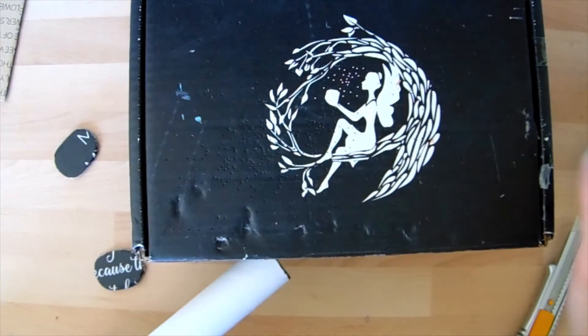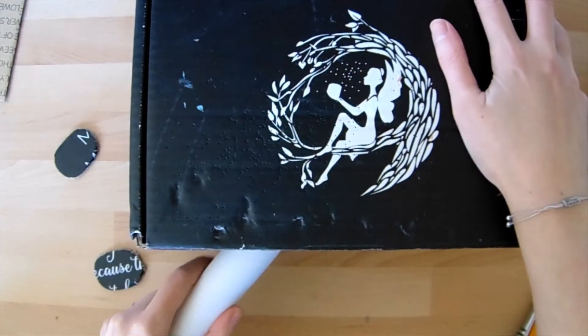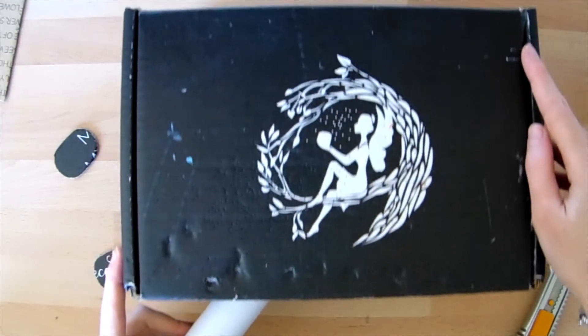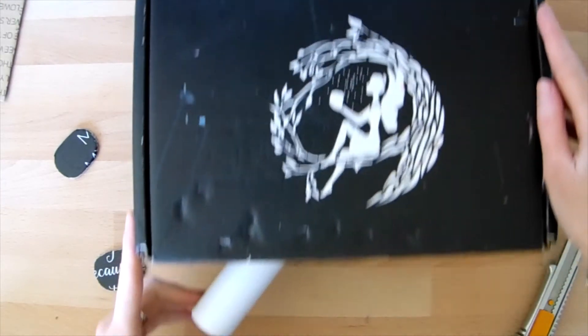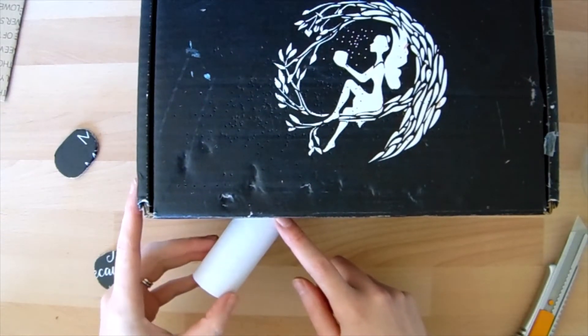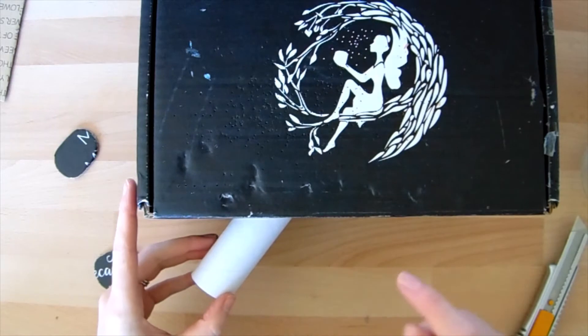Our tube is then going to slide into the hole on an angle and point towards the corner with the CD in it. We can put some tape on to keep this in place. Masking tape or coloured tape is best because we don't want any light inside the box.